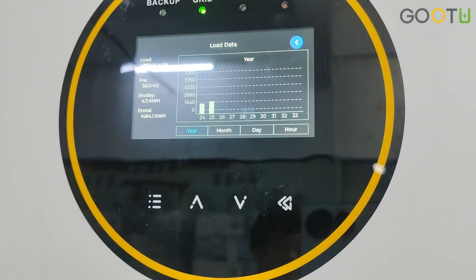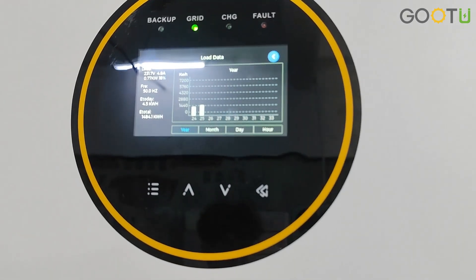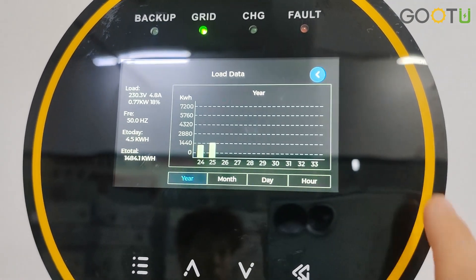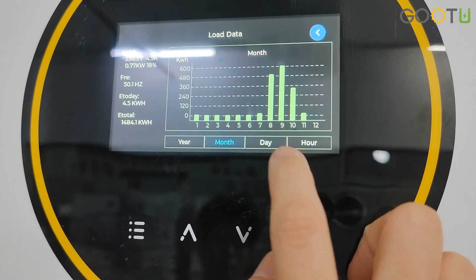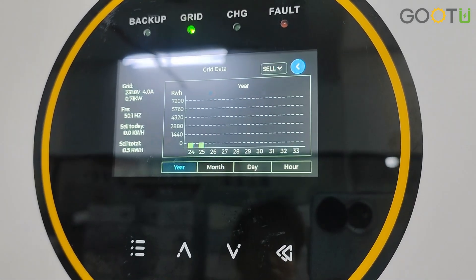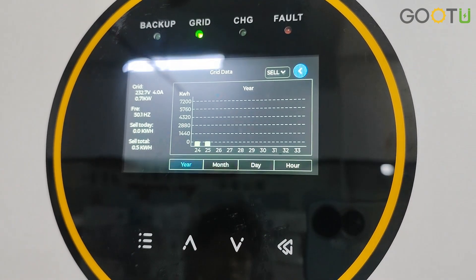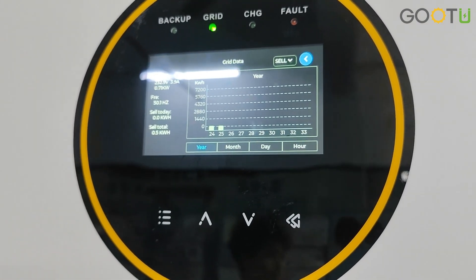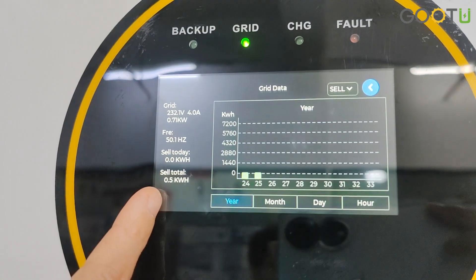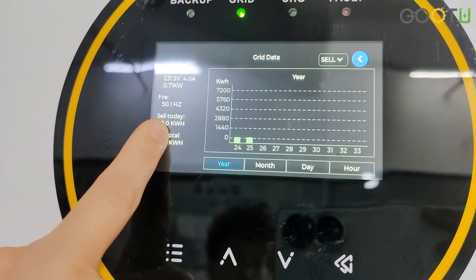Home load — you can see how many loads you have connected and how many loads total for today, with monthly and daily breakdowns. Here are the details for the grid. This is a hybrid solar inverter, so it can also sell electricity to the grid. Here you will see the sell-today and sell-total figures. If you have enabled selling electricity to the grid, all the details will show here.